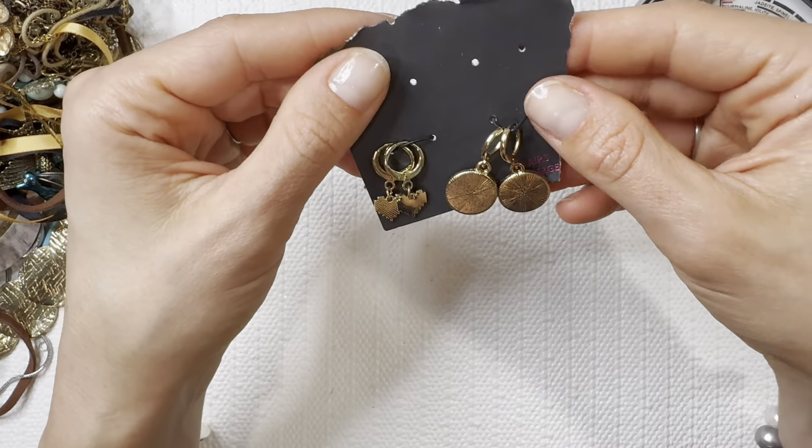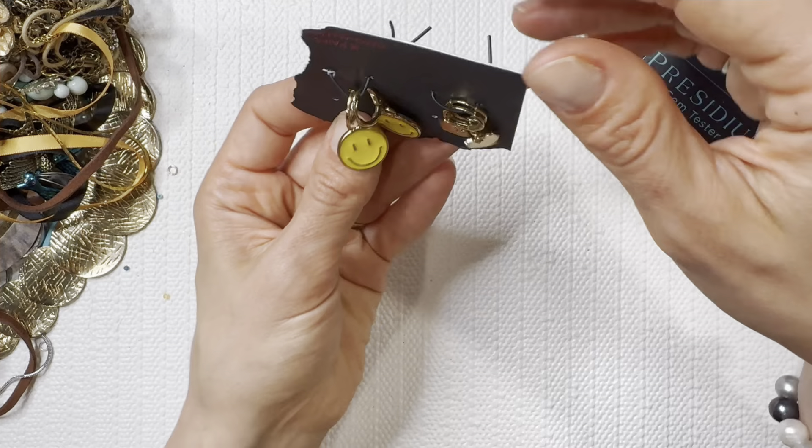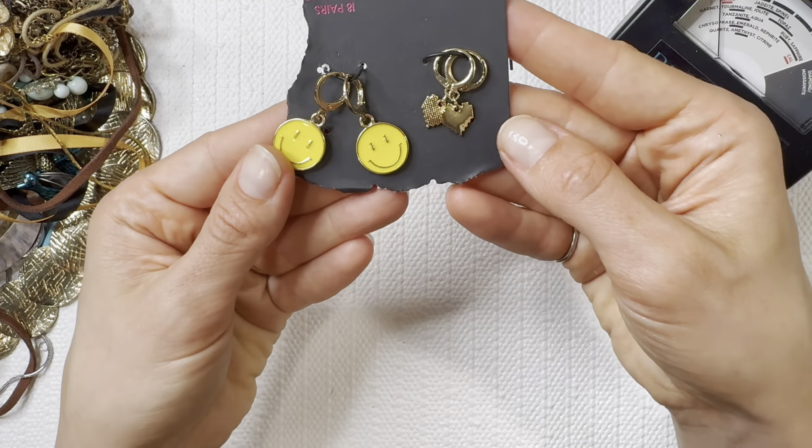It looks like this was part of an 18-pair set and they're hypoallergenic — so I do like to keep these for my daughter just to play in. These would be really fun for her.